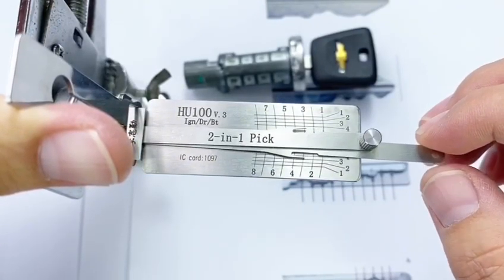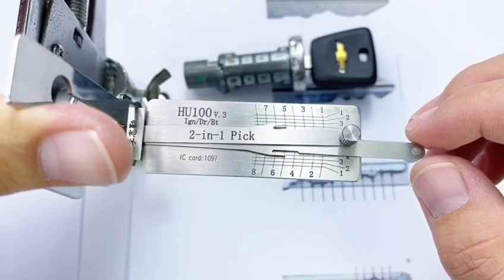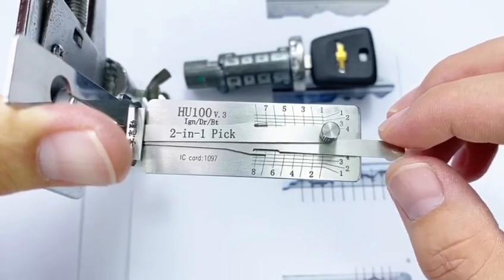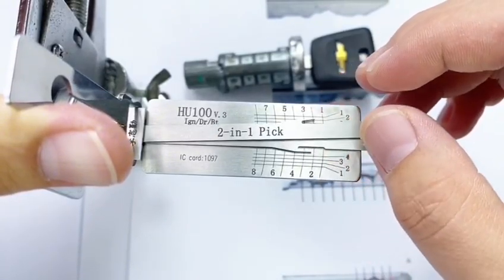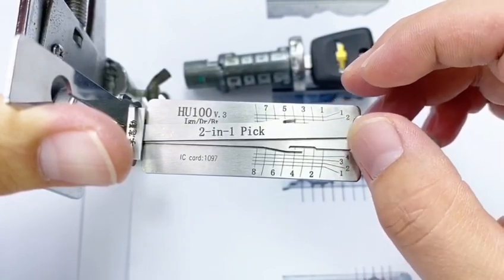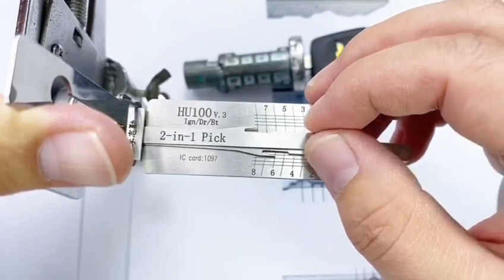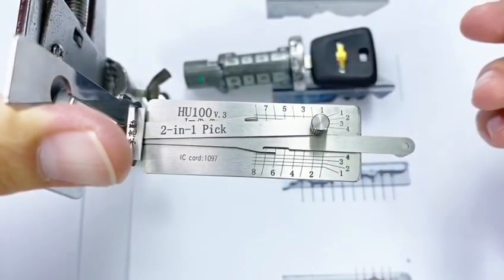First wafer is three. The third wafer is three. The fifth wafer is also three. The seventh wafer is four. The second is two. The fourth is also two. The sixth is two. The last one is one. The key bitting is ready.